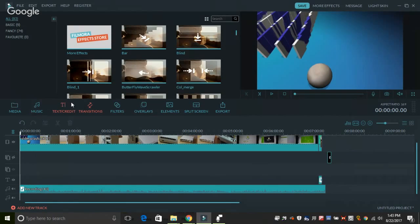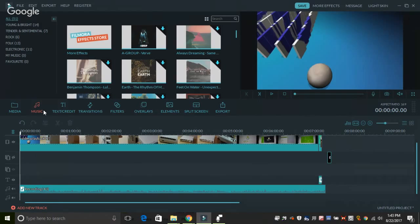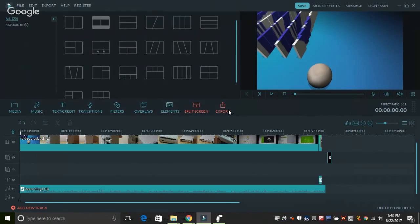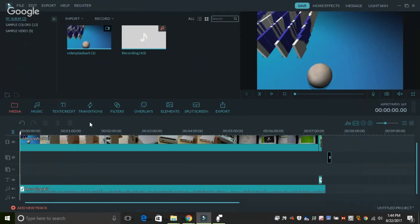Starting at the beginning, we see all these labels for things like media, music, text, credit, transitions, filters, overlays, elements, split screen, and export — these are basically doing what you would expect. For media, you can open up your file manager on the computer to load up your videos one by one, and they will show up here.